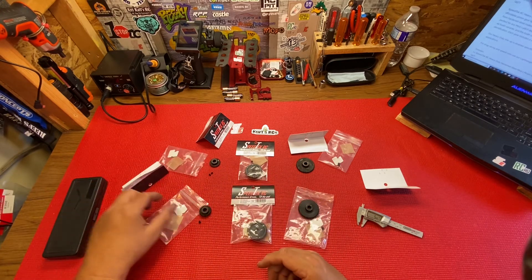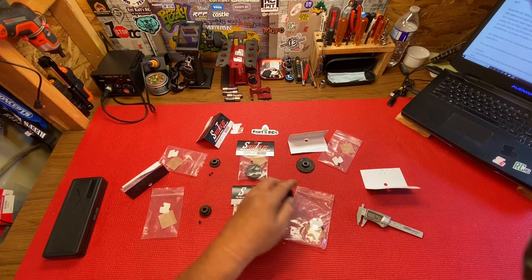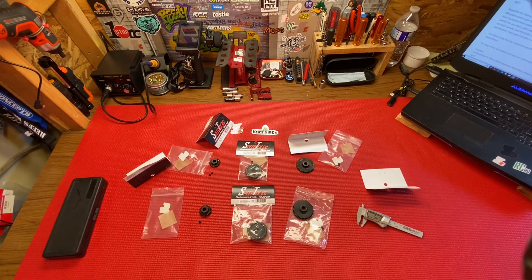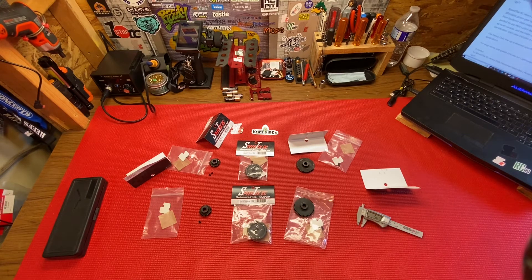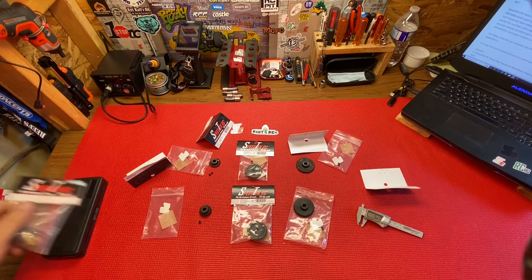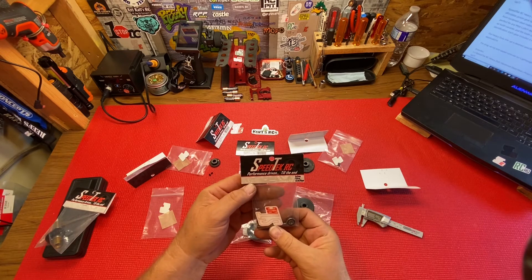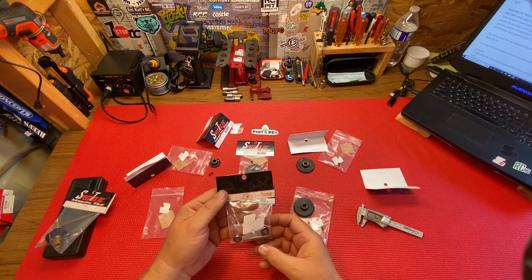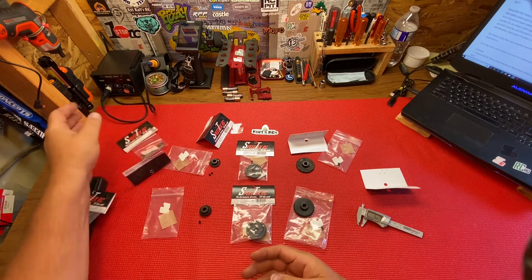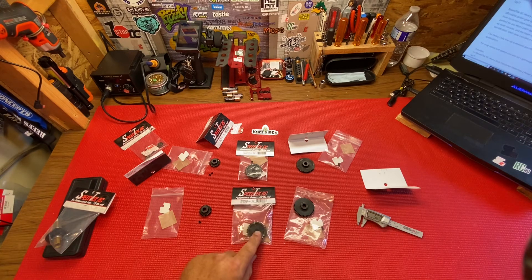These are the 8 millimeter shaft gears for the big rigs — like your Traxxas Maxx, probably your 5T. Speed spools are what those are going to fit onto. I also have the Speed Tech RMS speed spool which has an 8 millimeter shaft, so these will fit on there. Then you put your cups on, which are in a different bag, but yeah, those are the spools I'm talking about.